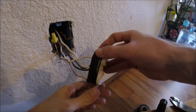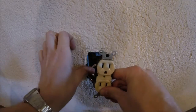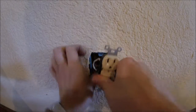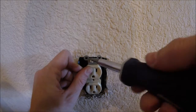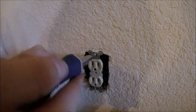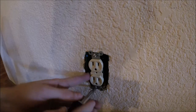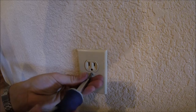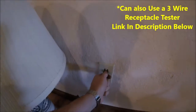Now all that's left to do is push our outlet back in. Be careful not to break the wires when you push them in — just fold them in, line the outlet up with the mounting screws, and start screwing it back in. Make sure the plug is nice and straight when you tighten it down, then put on the little cover plate.